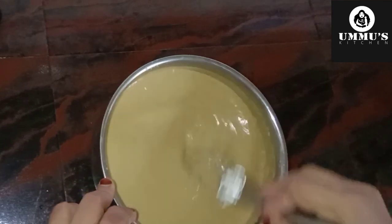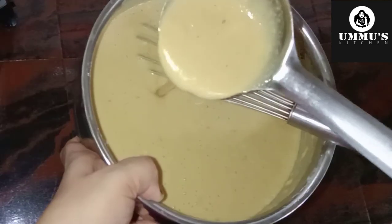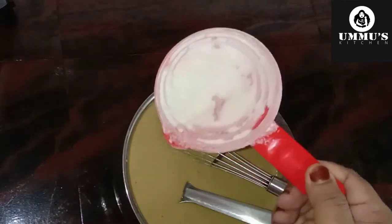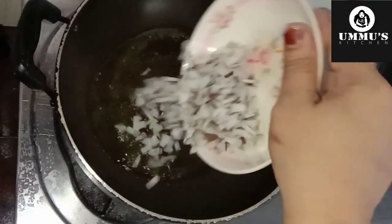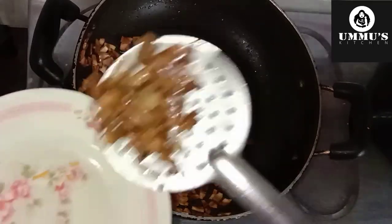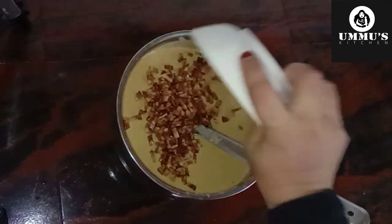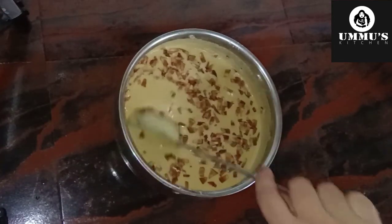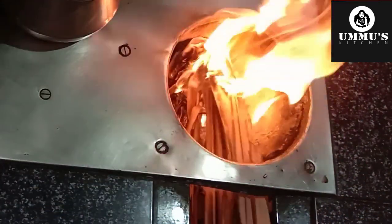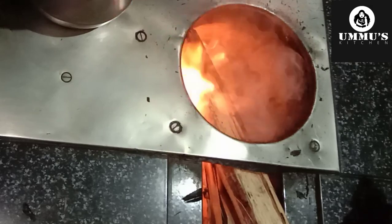Mix the dough until it is not too tight. We need to add 1 tablespoon of the mixture to the dough. Now, I am going to make this with brown rice. I am going to mix this with the sauce and mix it in a little bit.